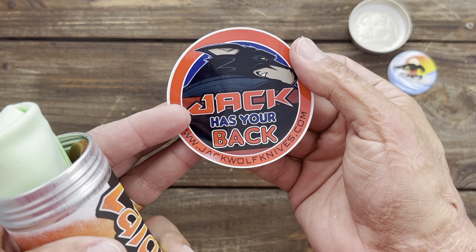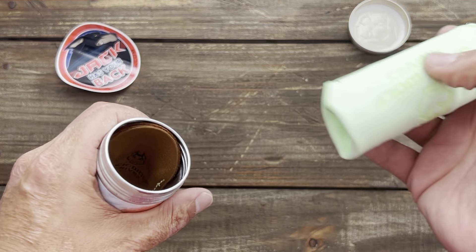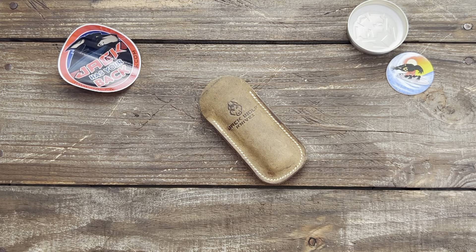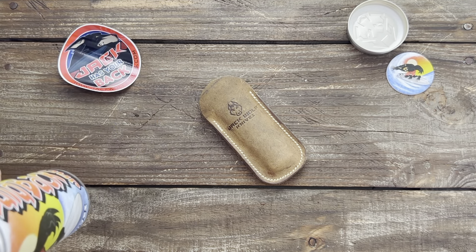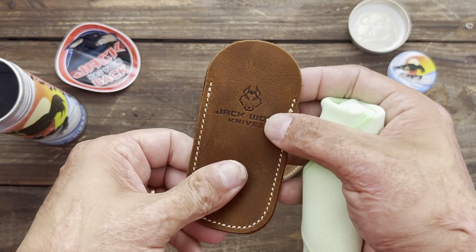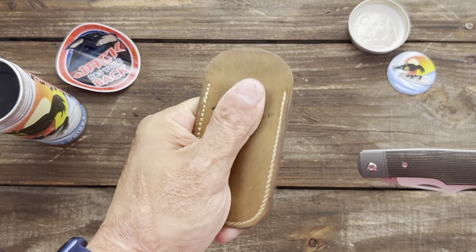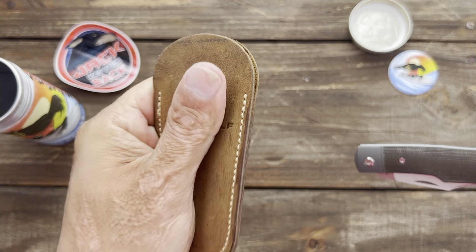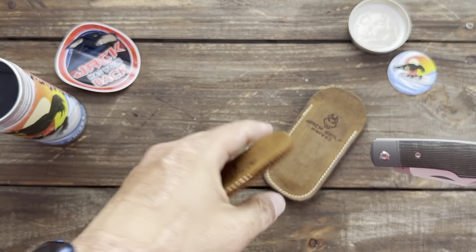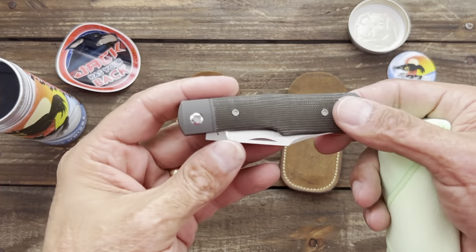Look at that — 'Jack has your back!' I have to admit that starting from this knife, it has now got me into slip joints, or at least these modern slip joints. This one feels like a different type of leather — it's more supple. The other one was a little bit more stiff out of the package. This one's more supple and I like the feeling of it, but the stiffer one will probably hold form longer while this one is gonna mold to the knife.